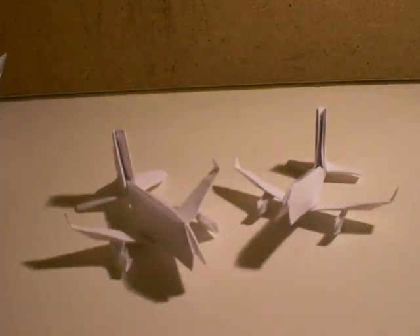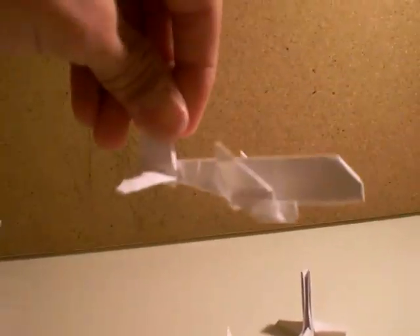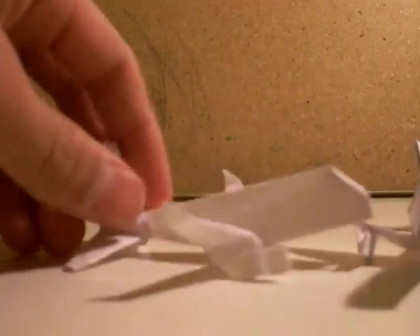Airbus A320. First, you square a piece of paper. You cut out, you fold this in half. Then you cut this.